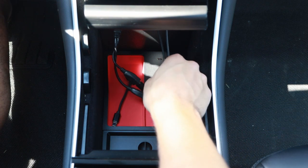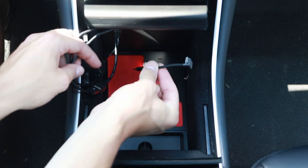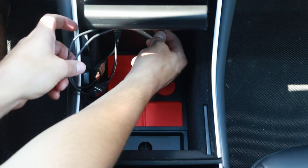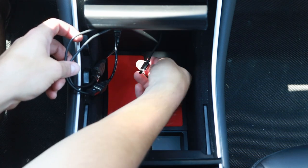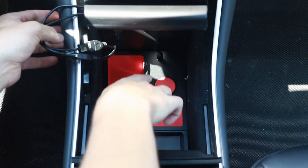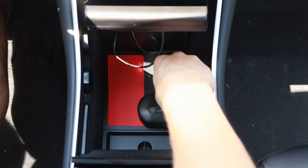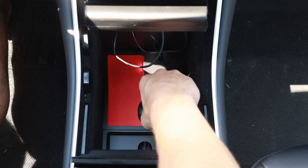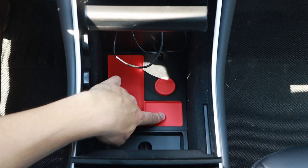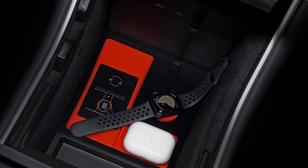We've got the Jada tray installed now. The other part is this powered area right here — they provide a nice little cord, and I'll go ahead and plug that in as well. That just plugs right into the Jada tray, and you can see it's green, which means it's on. What that does is makes this little circle right here a wireless charger. A lot of people use that for their Apple Watch — it fits in there perfectly. You can also wireless charge AirPods in these spots, though I don't have either of those to test right now.